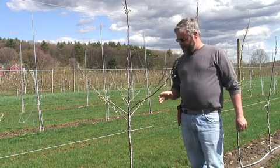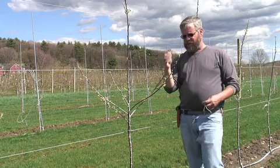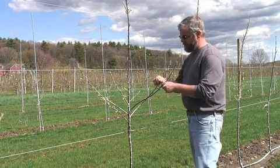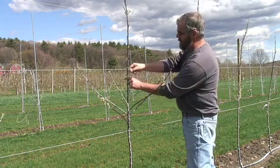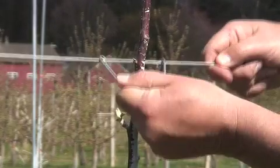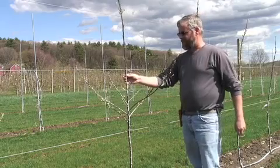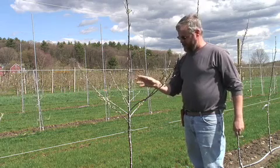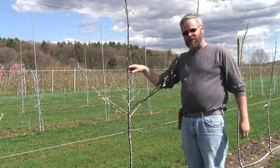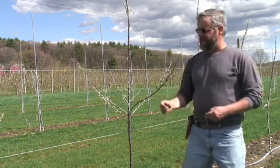There are a couple of training and support techniques I want to show you here. The first is I like to use these U-clips to tie the tree to the wire, and they're very simple — they just clip on the wire, come up around the tree, and they're permanently in place and will support the tree for the life of the orchard. These can be bought from Peach Ridge Orchard Supply in Michigan.